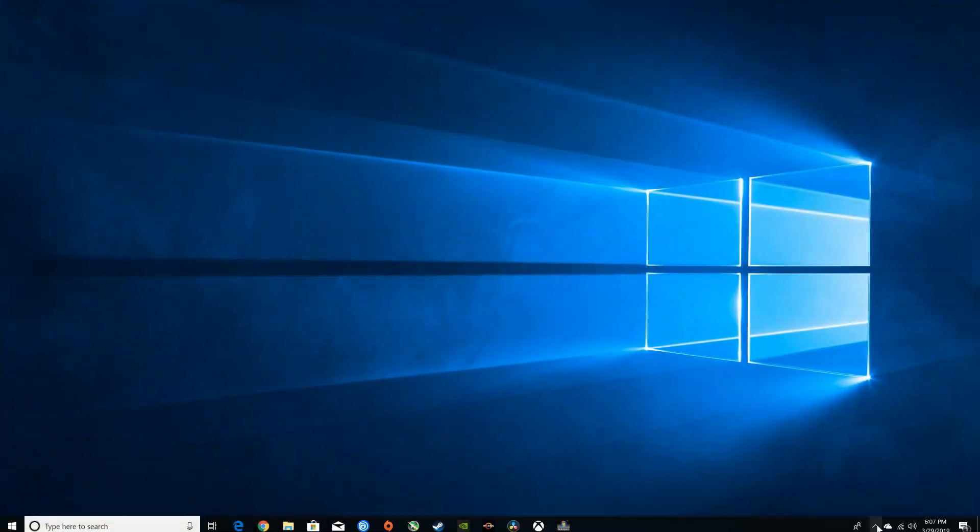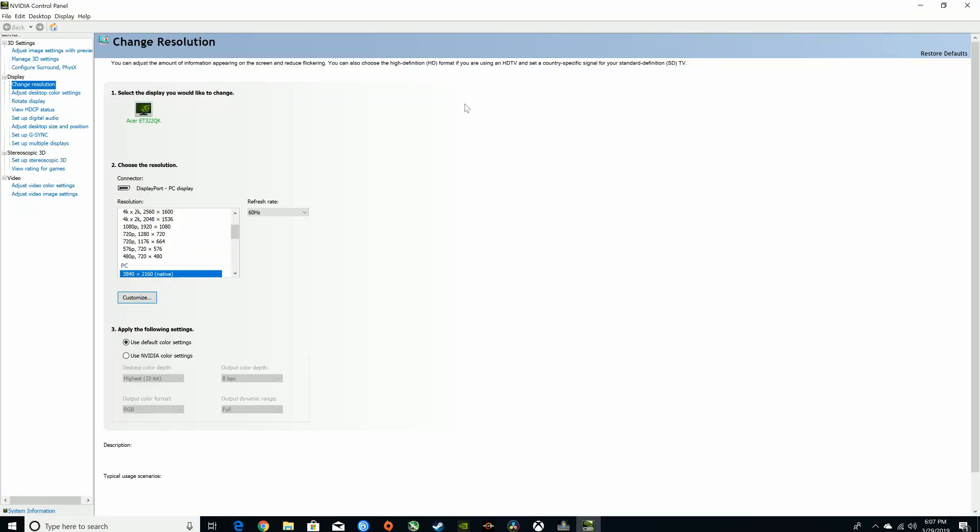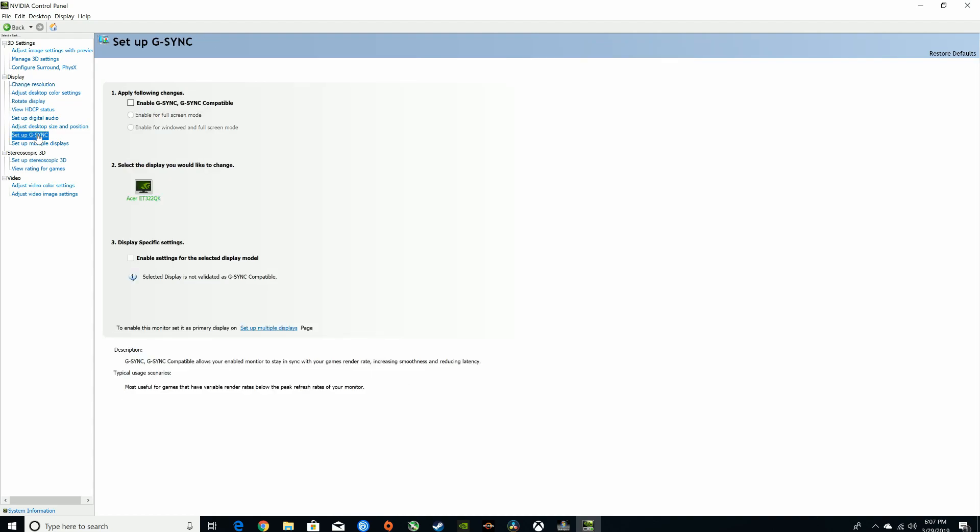Once you have done this, you will now be able to set up G-Sync in the NVIDIA control panel. Open the NVIDIA control panel, select Setup G-Sync under the Display tab, and then check Enable G-Sync, G-Sync Compatible. You also need to check Enable Settings for the Selected Display model, then click Apply at the bottom of the screen.